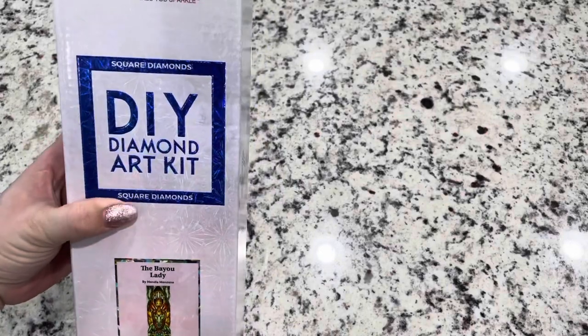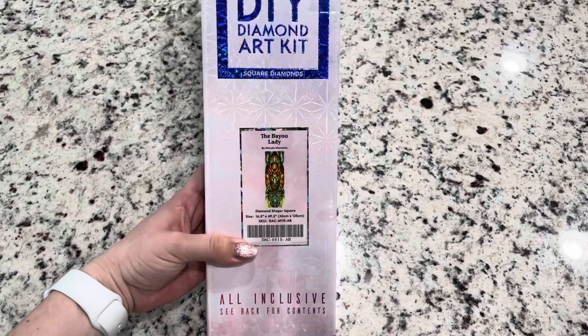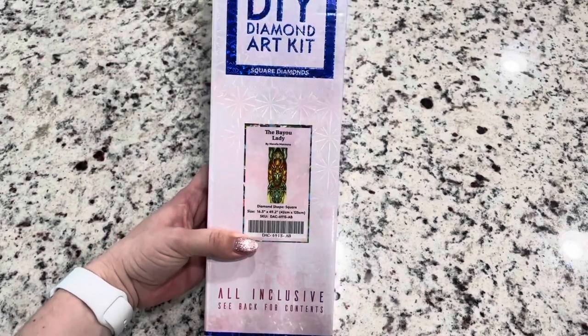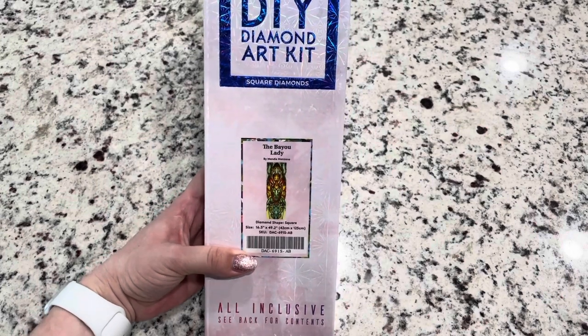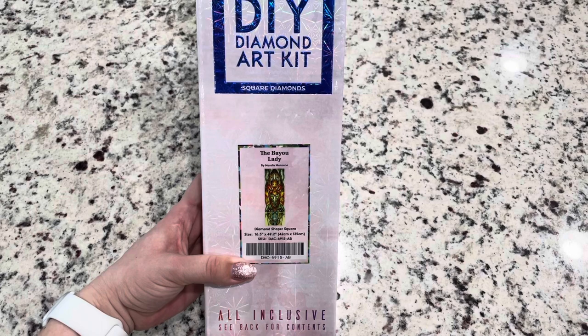As you can tell on the box, it is a square diamond art kit and it is 16.5 inches by 49.2 inches, which almost all of the princess panels are — that's 42 centimeters by 125 centimeters.